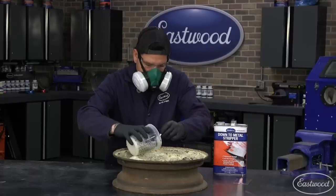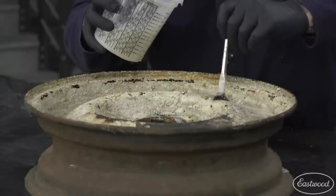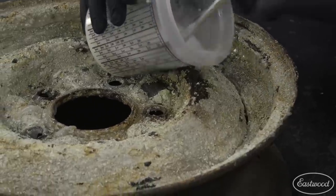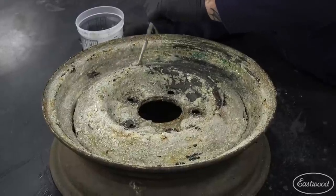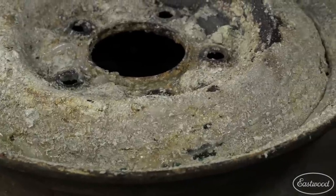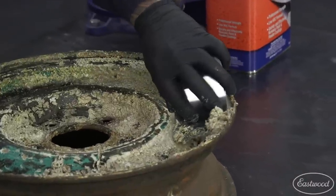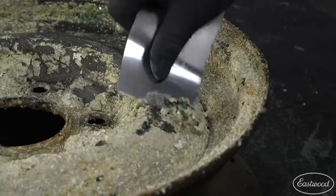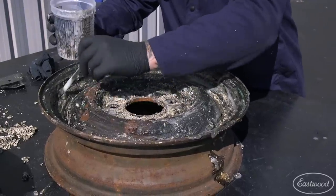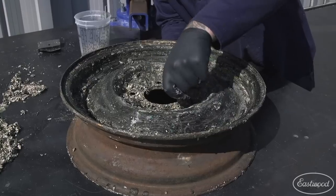Down-to-metal paint and powder stripper is a good alternative to blasting if you don't have a blaster. It's also good if you have many layers of paint that could clog your blast cabinet. I brushed it on the wheel wherever I wanted to remove the old paint and let it sit for about 10 minutes before I started scraping. I used a piece of aluminum for a scraper and began removing layers and layers of paint. I applied a second coat once I finished scraping to remove any stubborn material I may have missed.